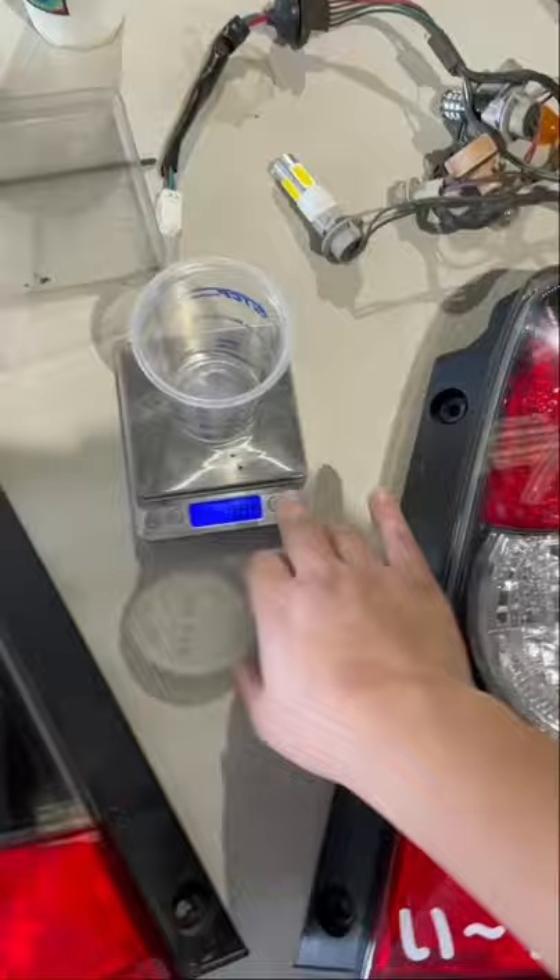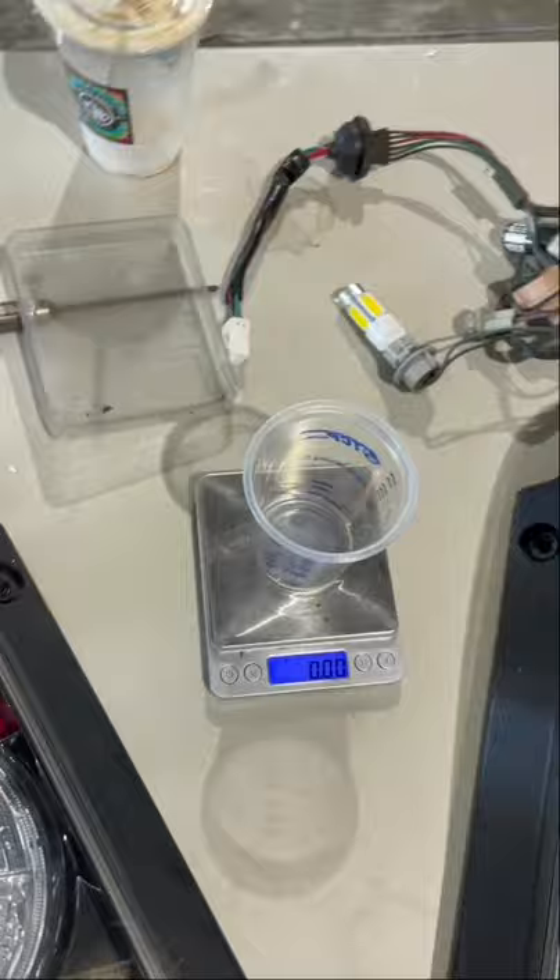First, you're going to want a measuring cup so that you can measure out the holy water you need to build these lights. If you do not have holy water or you're atheist, you can use propylene glycol.